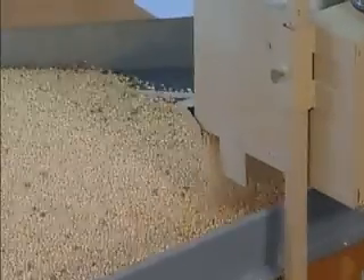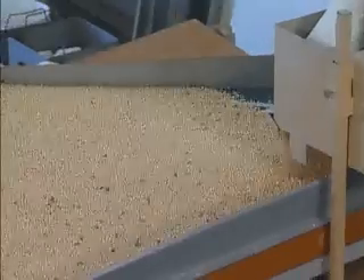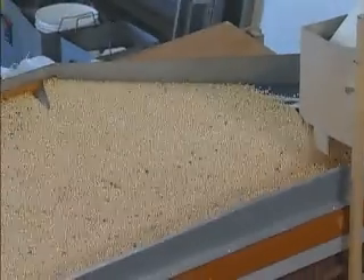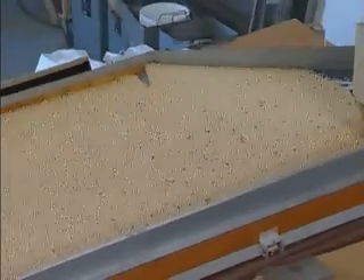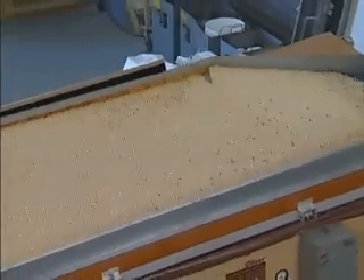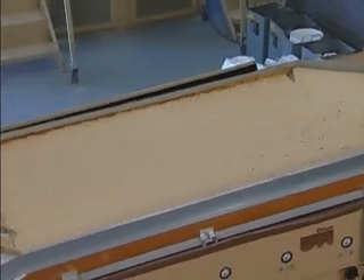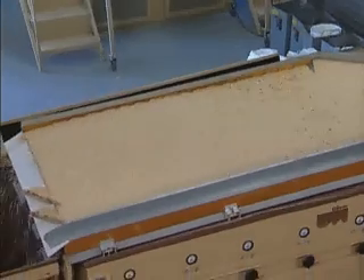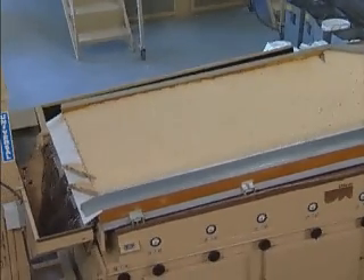Once a quality separation is established, begin increasing the feed rate or capacity. Open the feed gate slightly. This increases the feed rate so the bed depth will expand. Then lift the deck's end rays to compensate for the increased feed rate. Continue increasing the feed rate and end rays until the maximum capacity has been achieved, where the machine can still maintain the required separation.